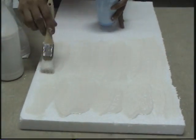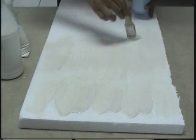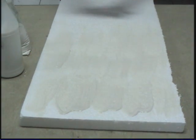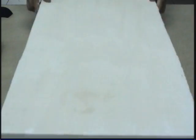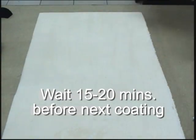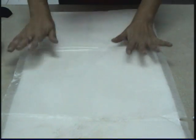After applying, we have to wait about 15 to 20 minutes to cure before we apply the second coating. When it dries, we put the second layer of Styrskine with a surfacing mat.